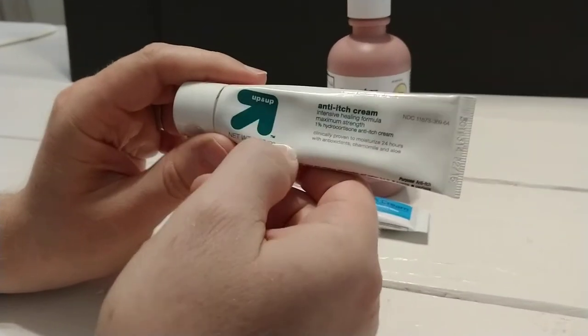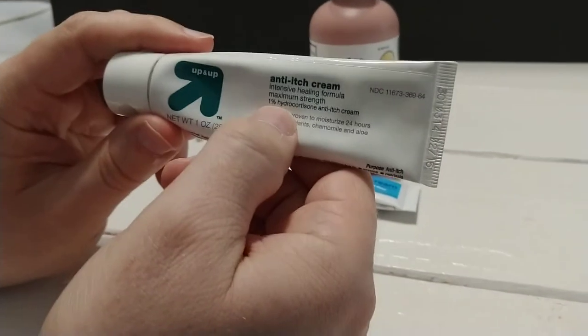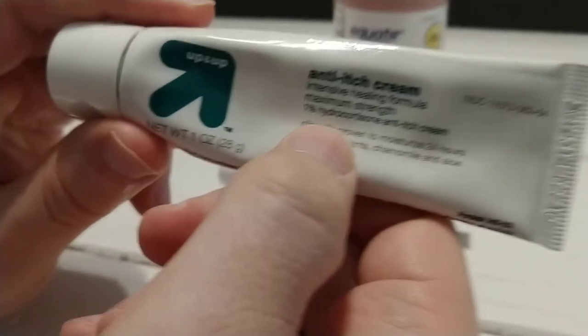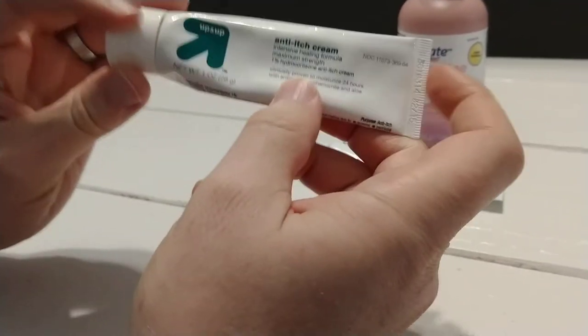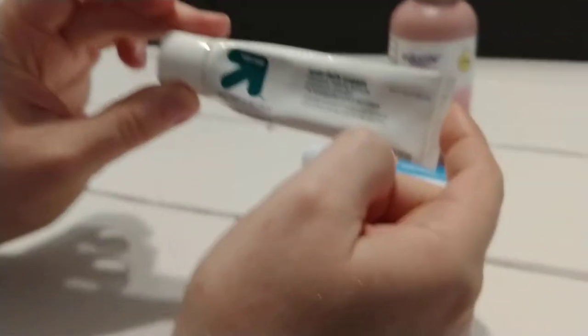This is one retailer's brand, but right here you might be able to see hydrocortisone is the active ingredient. We'll take a look — a bunch of different directions, but hydrocortisone, 1%. This is what I knew until recently.